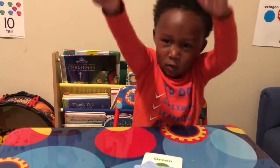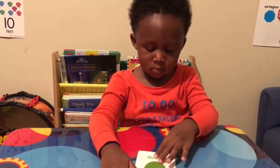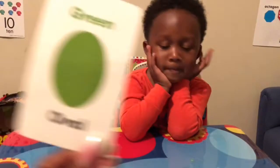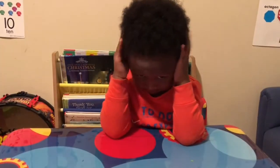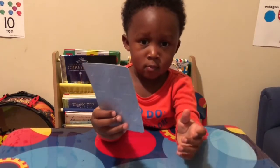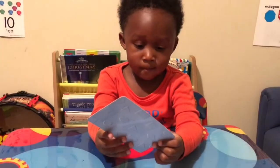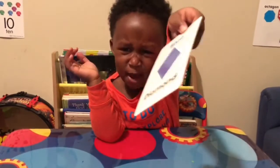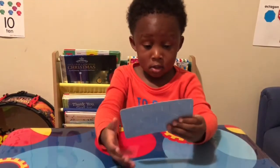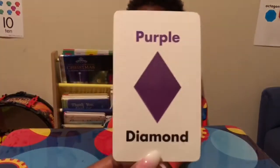Brown triangle. Brown triangle. Green oval. Green oval. Orange triangle. Orange triangle. Blue diamond. Blue diamond. Purple diamond. Purple diamond.